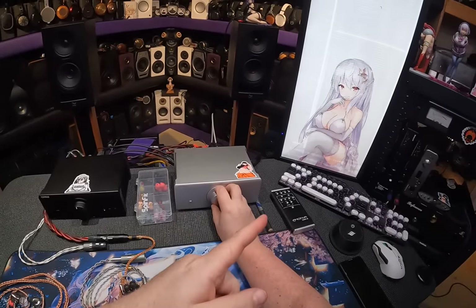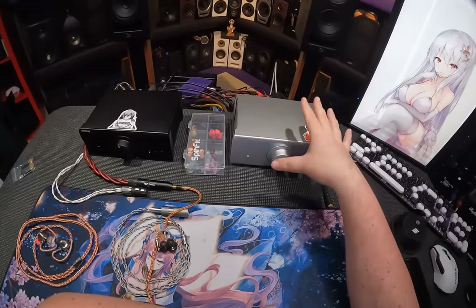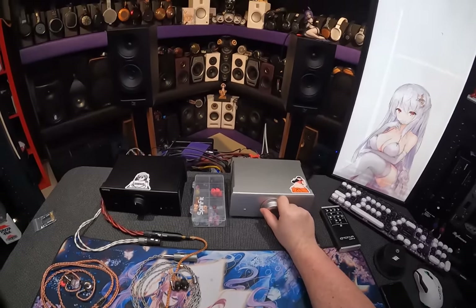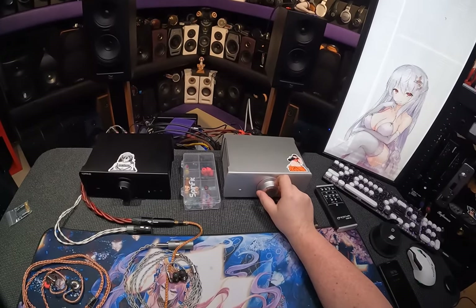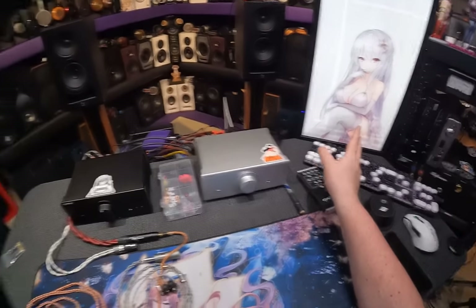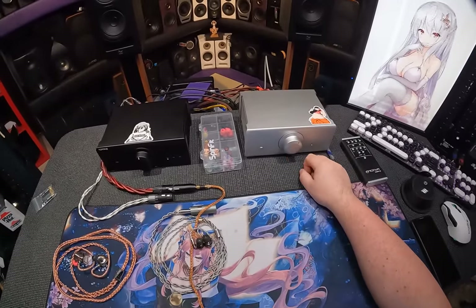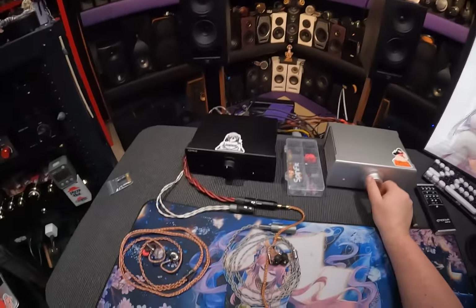I picked that wallpaper because Silver Beast, and I'm not sure if I was talking about the Topping LA90 Discreet or the 10P2s, because holy shit, we are on high gain on this. This is the Sherlock Holmes 2 OST and it's just... Oh! All right.